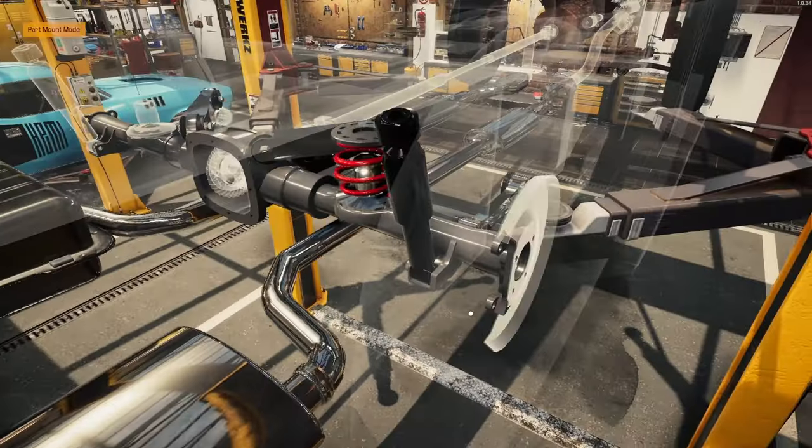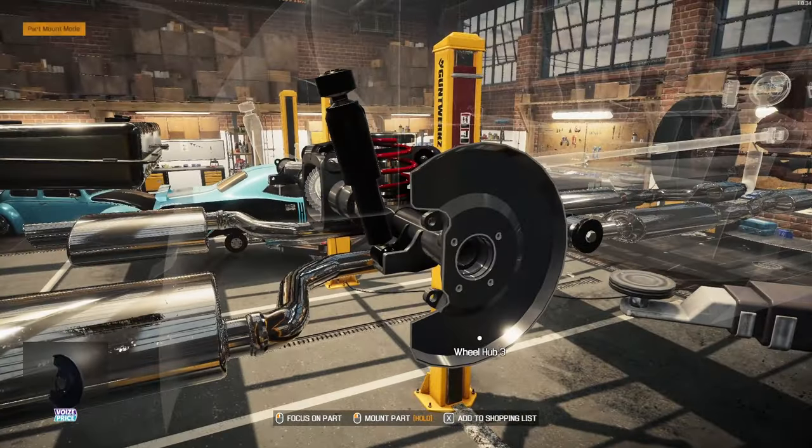Our mounting bracket stayed the color of the axle along with the wheel hub there.